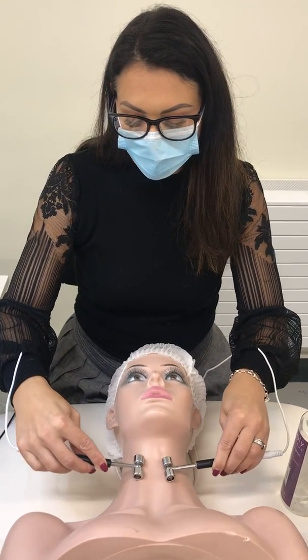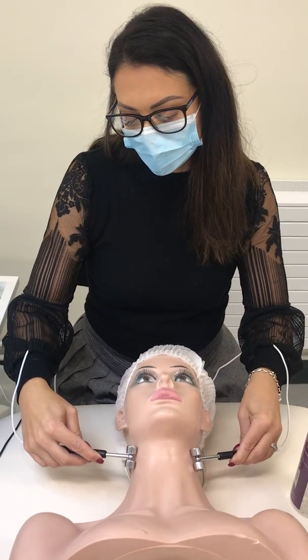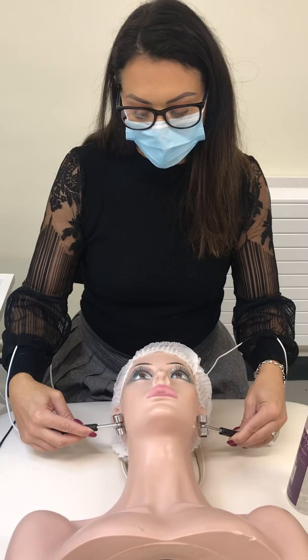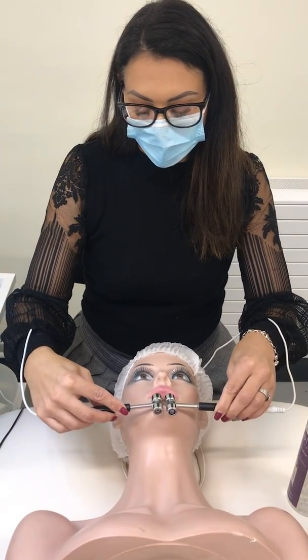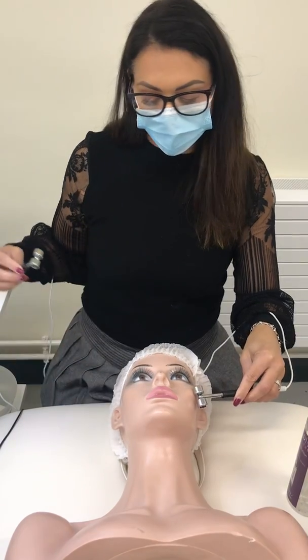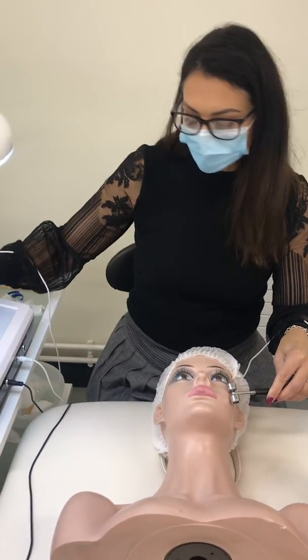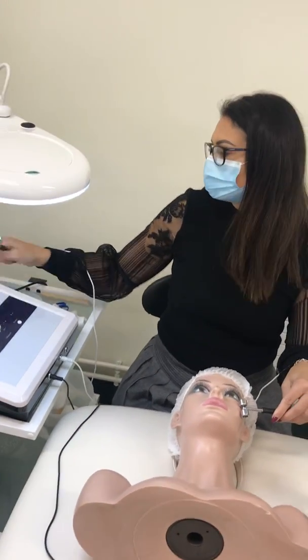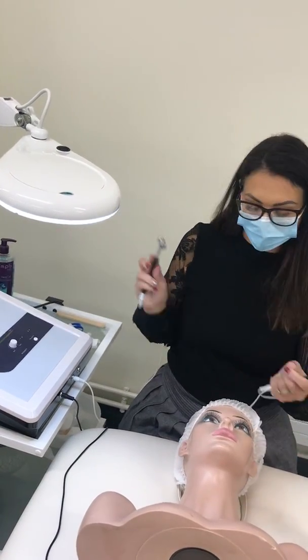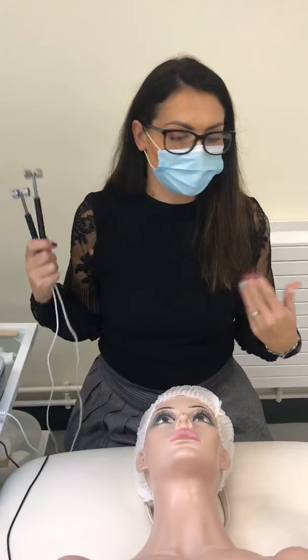The maximum treatment time is 10 minutes, so use nice slow movements — you'll probably be able to go up and down the neck about four times. To finish, keep rolling the electrode, turn down the intensity first, then power off from the back, and remove the gel with your damp cotton wool sponges.